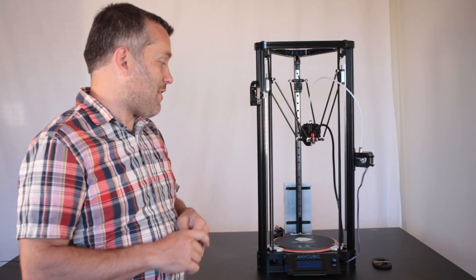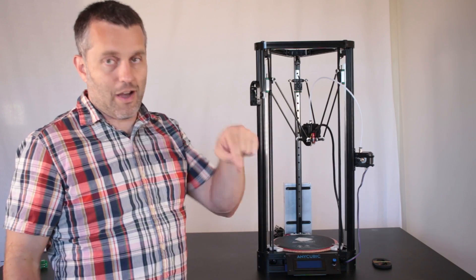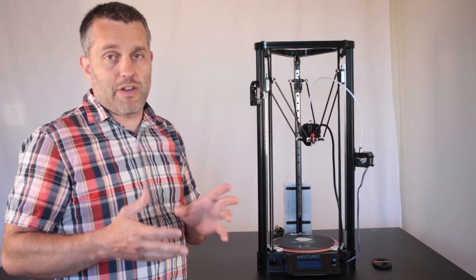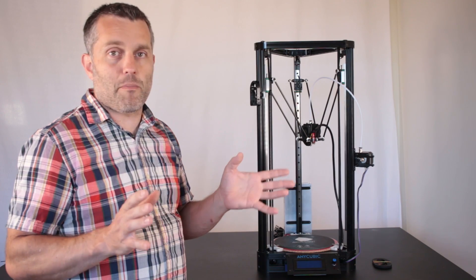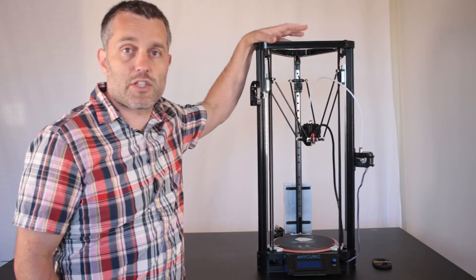I have a working version of that software, and if you want to get your hands on that build, you need to go to my Patreon page — link in the description — and donate $5 or more. For that donation I'm going to give you the software, all of the STL files, and any other pertinent information to help you accomplish all of the upgrades that I've done in these two videos.